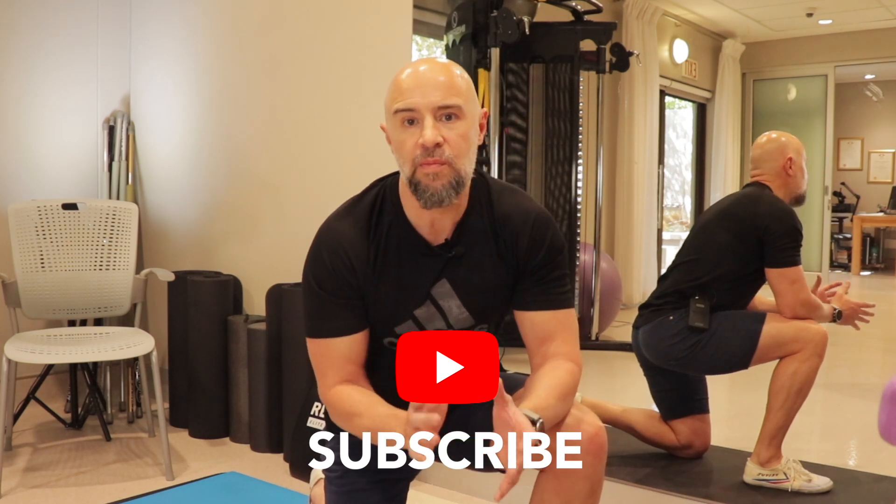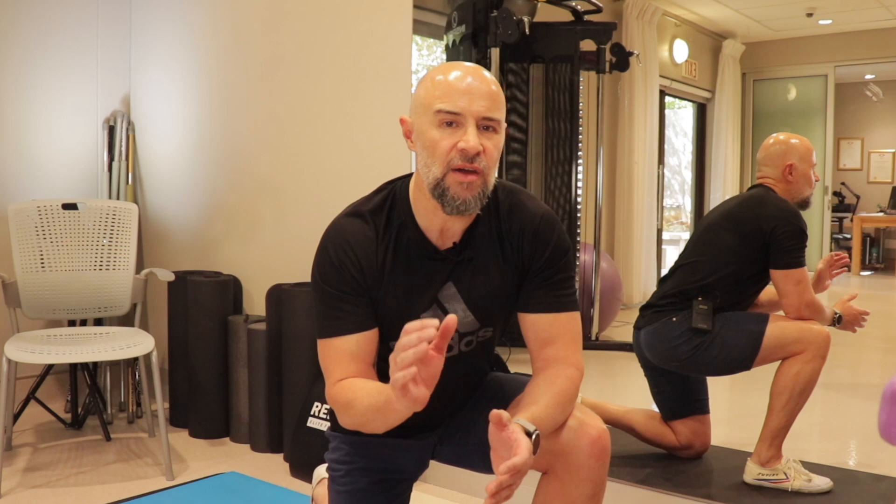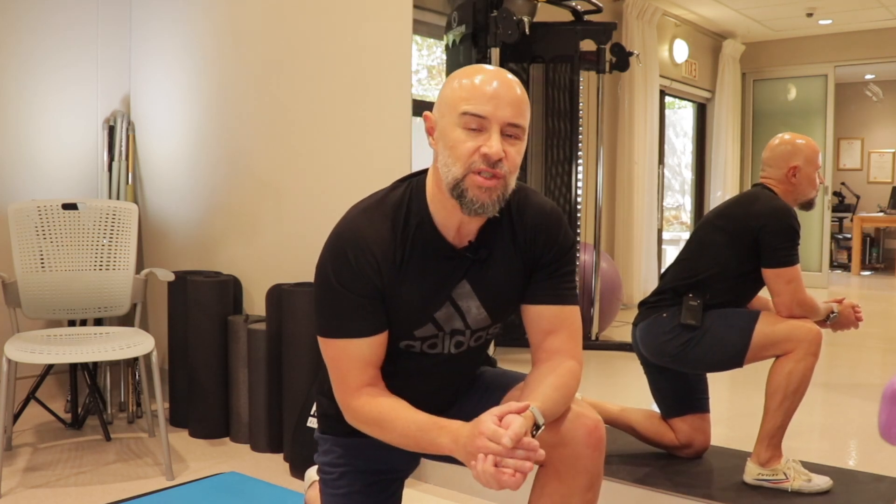If you're scheduled to have a knee replacement, or had one recently, check out my Total Knee Arthroplasty Home Protocol. The pre-op section will help prepare your knee before surgery, so that you have the necessary strength and mobility following your surgery. Trust me, your surgeon will thank you for it.